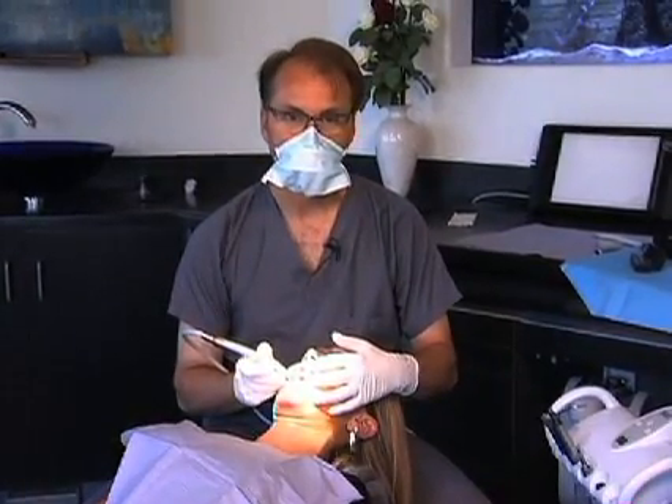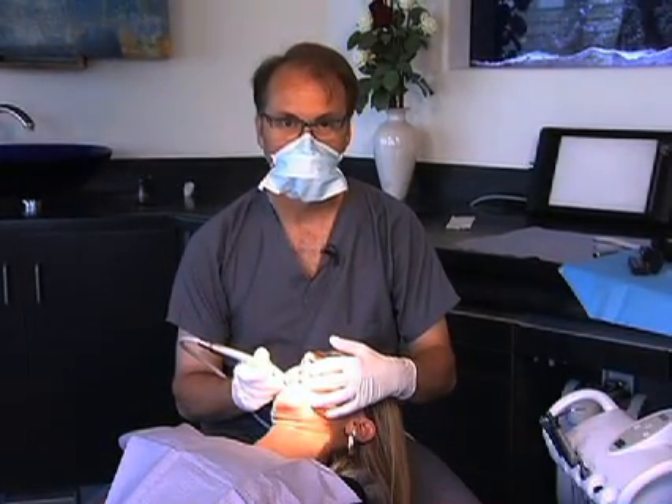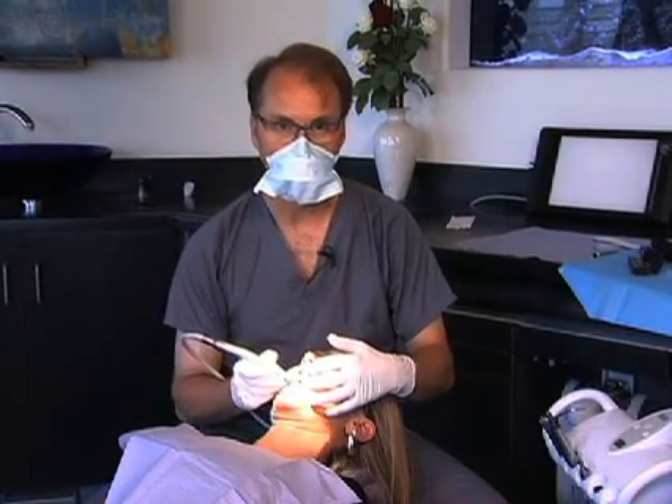Now I'm going to begin prepping the upper right central incisor with the same sequence used before, starting with the incisal depth cut.